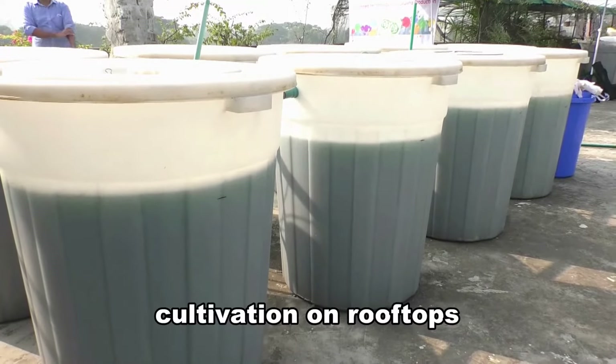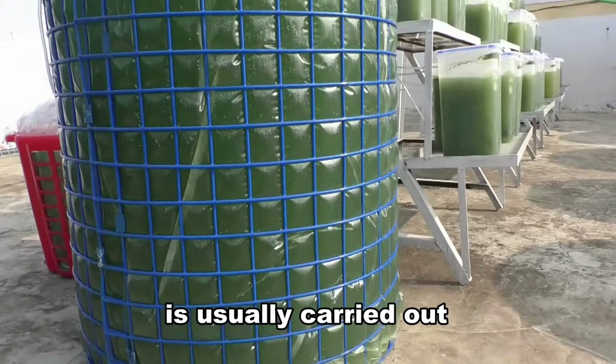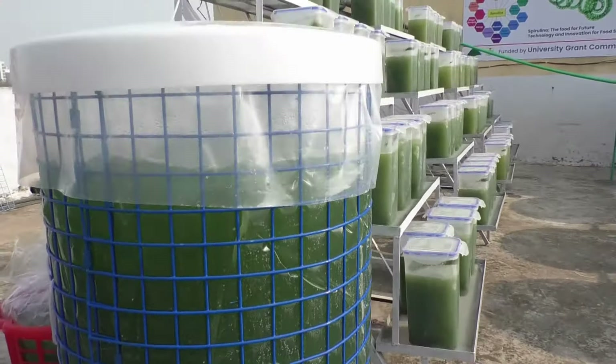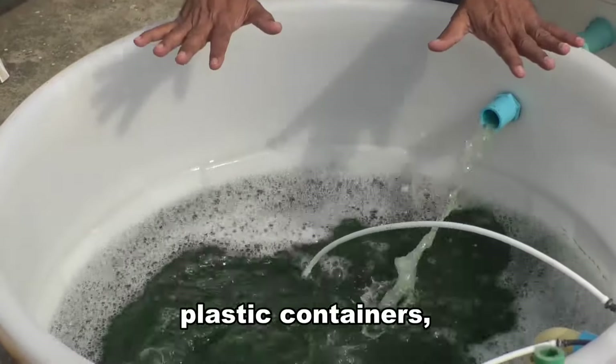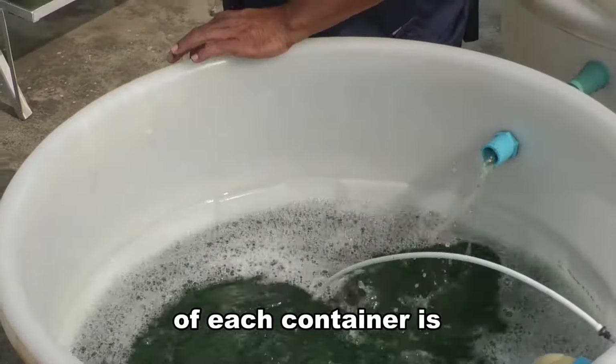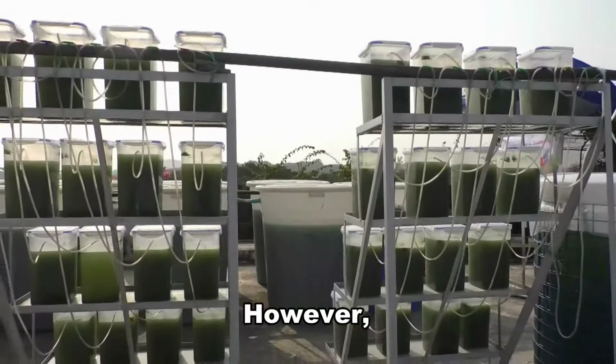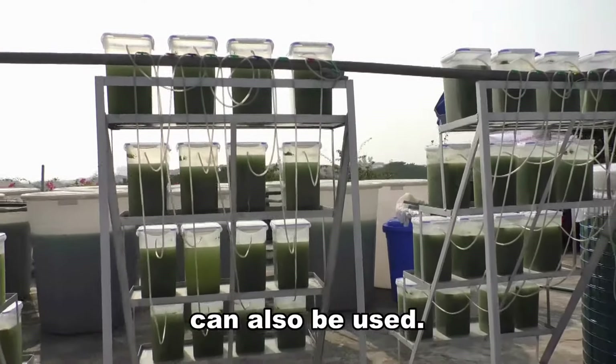Commercial spirulina cultivation on rooftops is usually carried out in transparent PVC or other plastic containers. For single or multiple plastic containers, the standard size of each container is 1,000 liters of water capacity. However, small plastic containers can also be used.